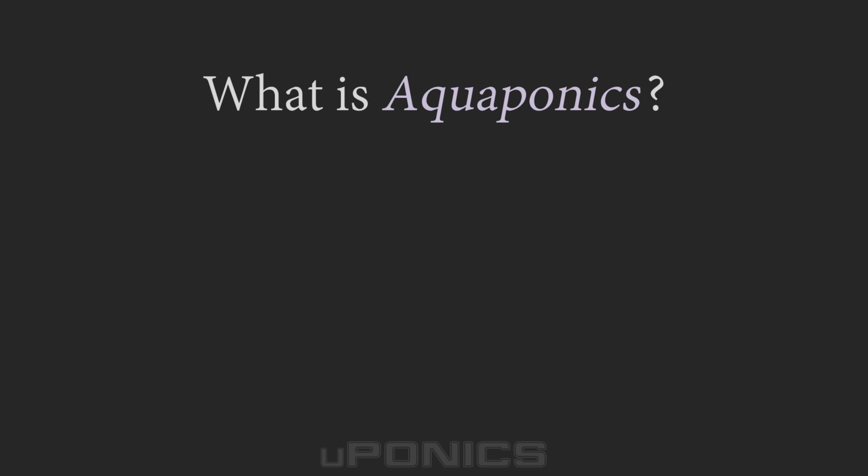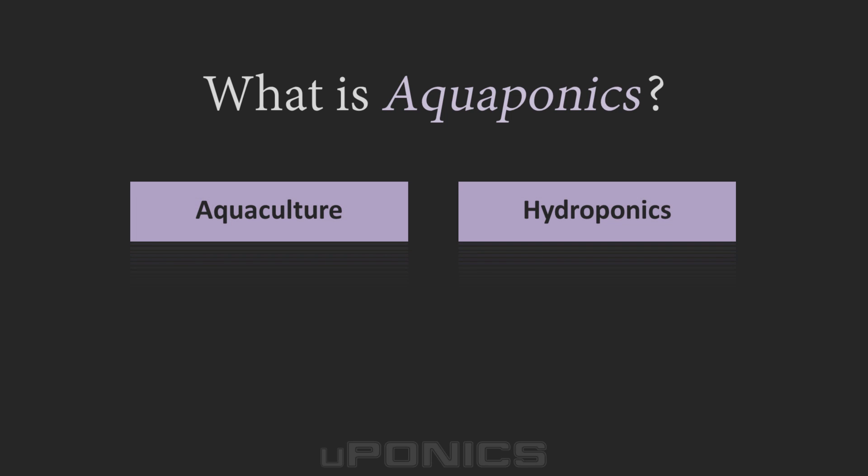Aquaponics is one of the most amazing systems used to grow plants. It's similar to other hydroponic systems because it does not use soil as the growing medium. However, there are some key differences with aquaponics systems, primarily that aquaponics uses fish to help grow plants. When you combine the aquaculture element of raising fish with the hydroponics element of growing plants in water instead of soil, the integrated system of aquaponics is born.